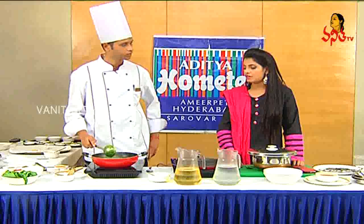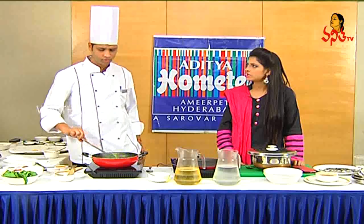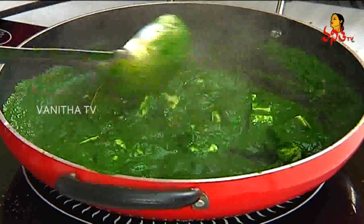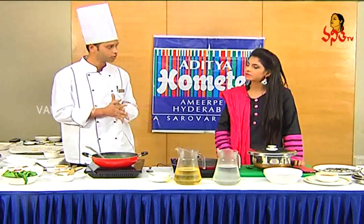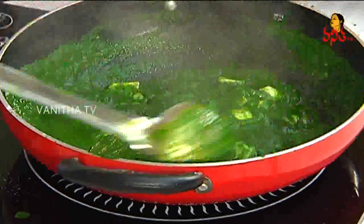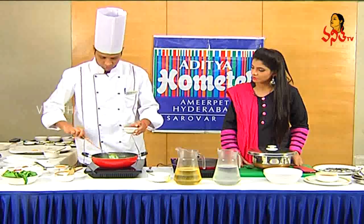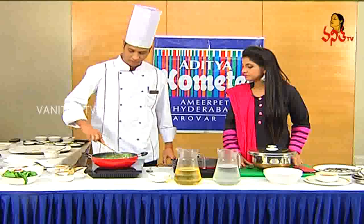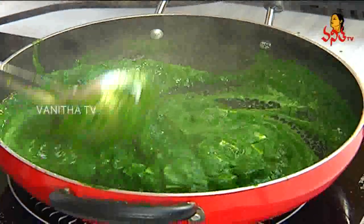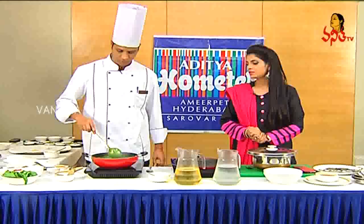As usual, the palak paneer is good. There are different varieties — vegetables and the mixing of green leafy vegetables. Now, the cream is good. The color is light green. You can taste it too — it is light creamy.